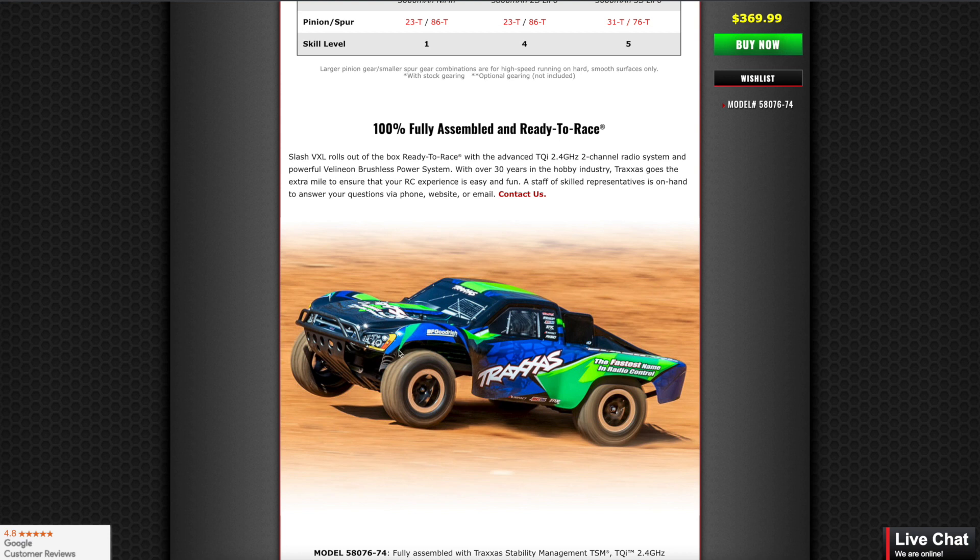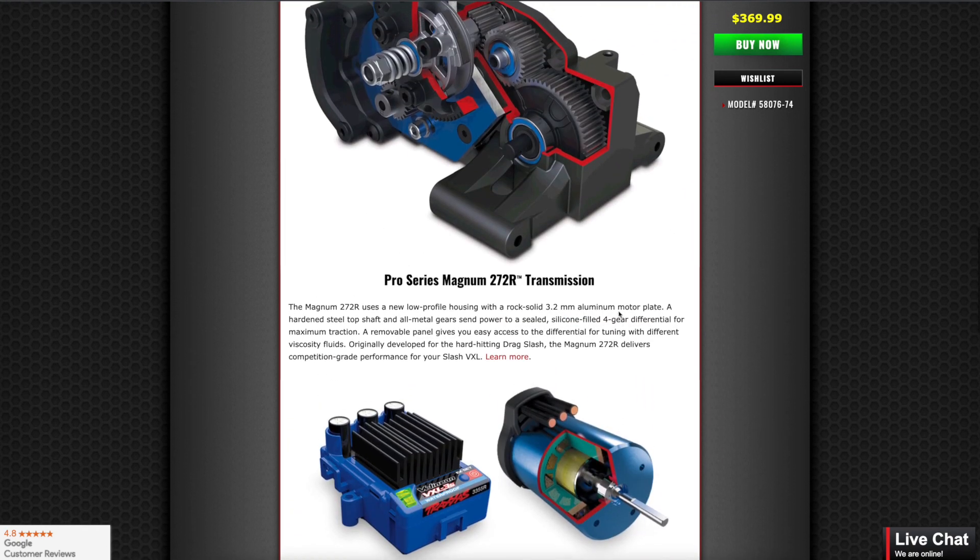For shock oil, you can do 35 to 40-weight in the front, 47.5 or 35-weight in the rear. It's up to you — it depends on how you drive and what surface you're going to drive on.